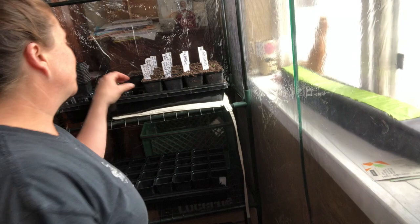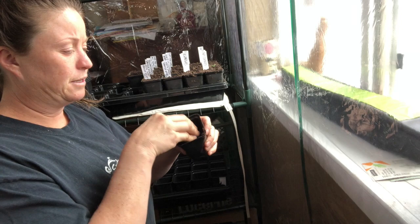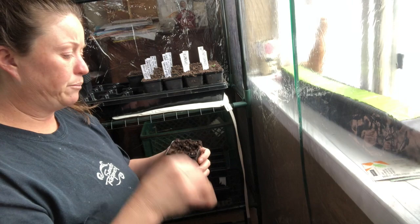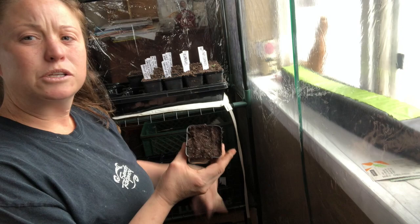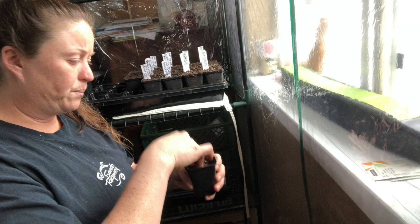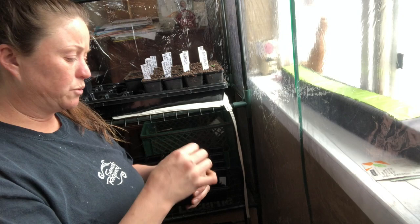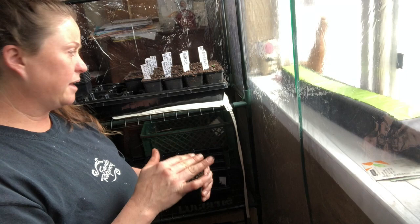I just take my little cups, fill them up, and smash the soil down. I keep packing it in and get them pretty full — probably almost to the top. It's just regular potting soil that you'd buy at the store; make sure it has good peat moss in it to hold the moisture. Because we have a colder day, I took a heating pad and put it underneath my seeds to try to heat things up in here, which has been really helpful.